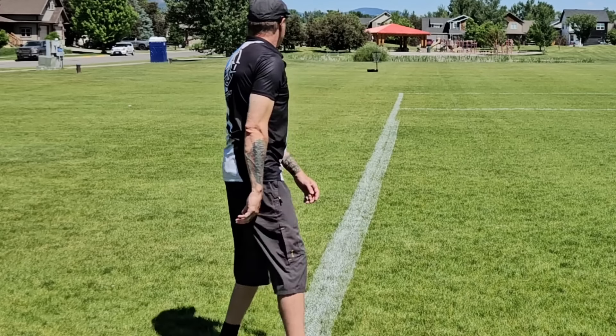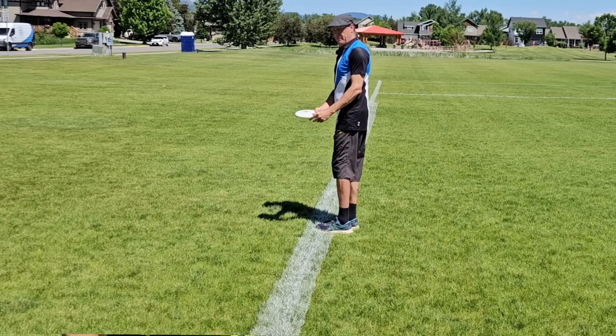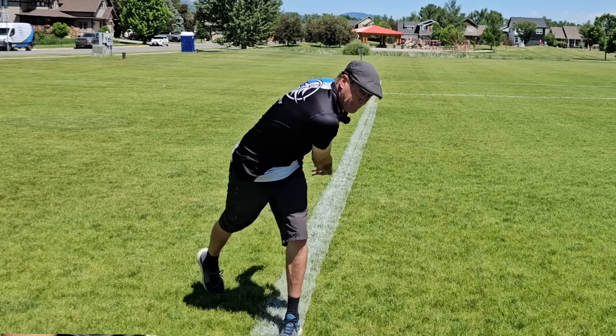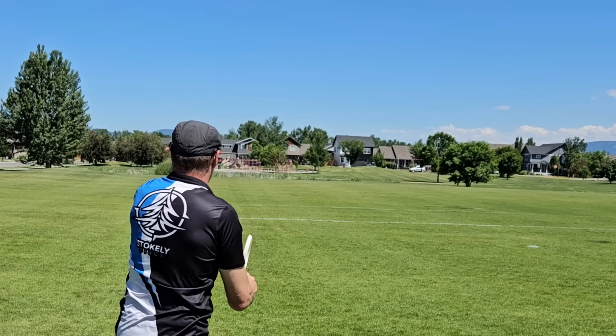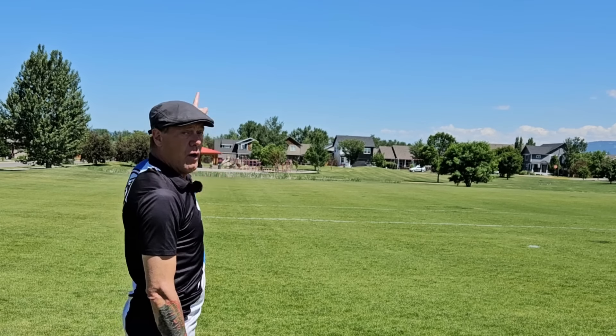Number one, you need to be facing forward at the point of release. The sidearm is not a sideways-facing throw — it is a forward-facing throw. Even if you see a pro crow hop or X-step sideways up the pad, they will be facing forward at the point of release. So if I'm throwing the disc in this direction and at the point of release I'm facing forward, the disc will not go radically to the left.